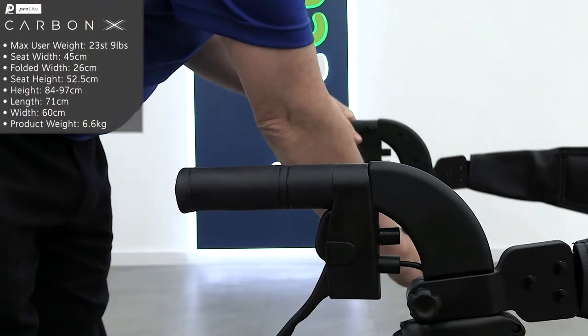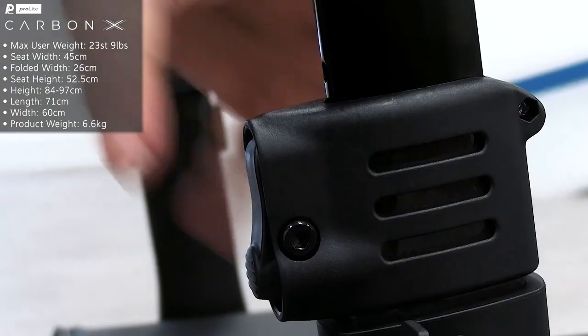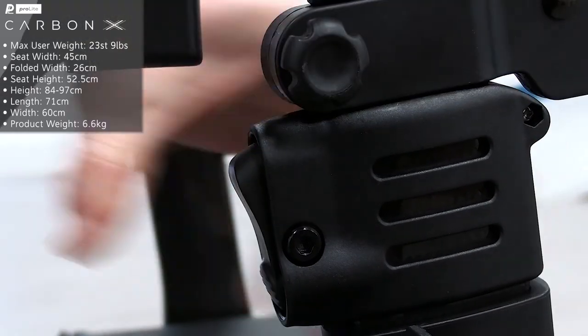The handlebar height can be adjusted between 83.5 and 92.5 centimetres using the tool-free push pin mechanism.